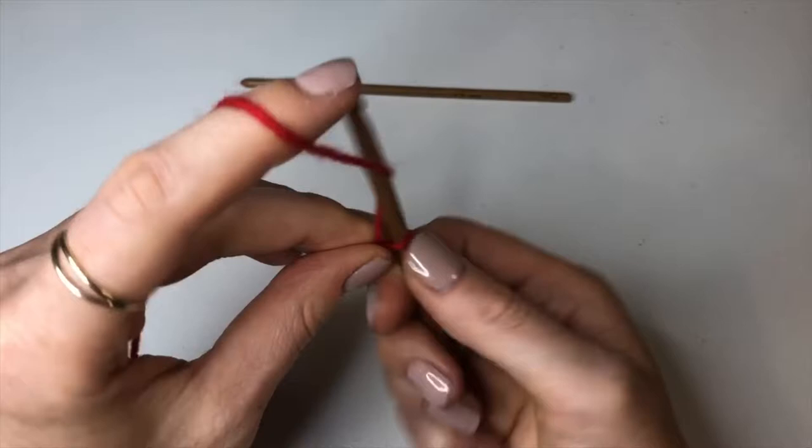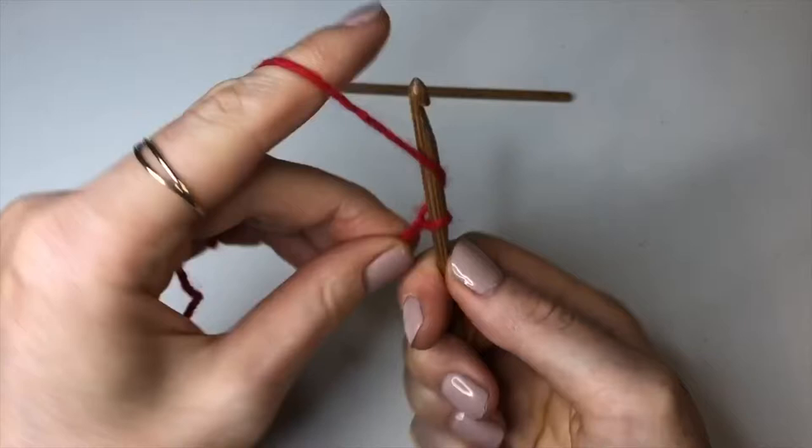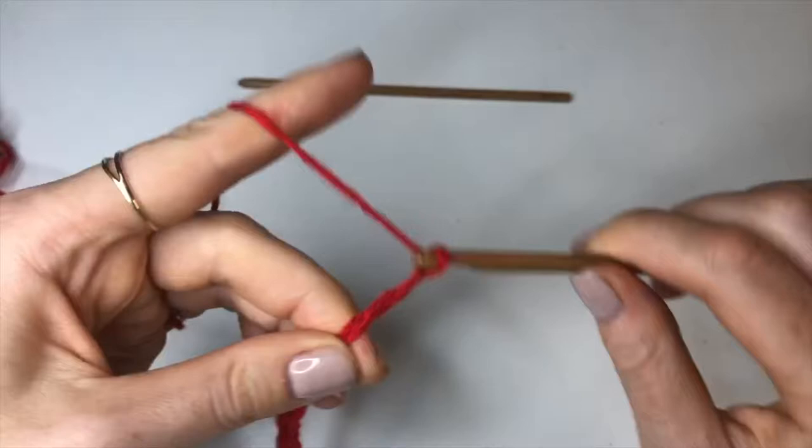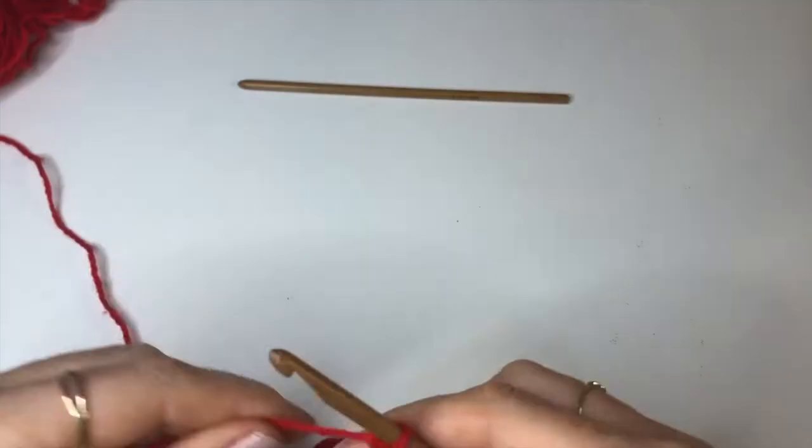It may also be a good idea to measure the chain around your waist, and once you've done the first row try to slip it over your shoulders and around your waist. I've made these size guides based on measurements and math, but obviously everybody is different, so I just want to make sure it's going to fit you properly.